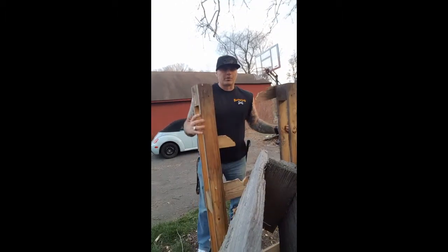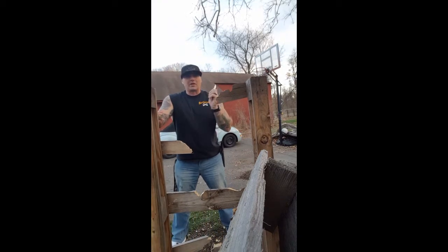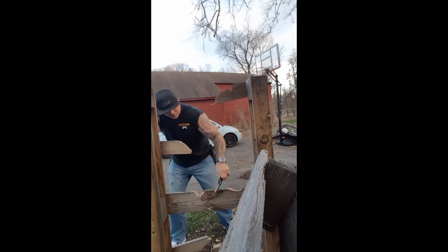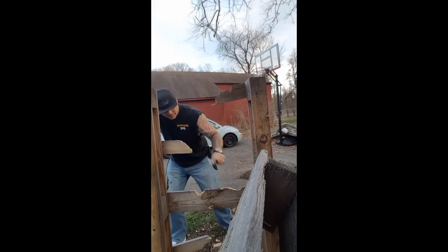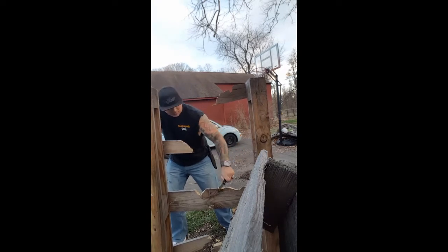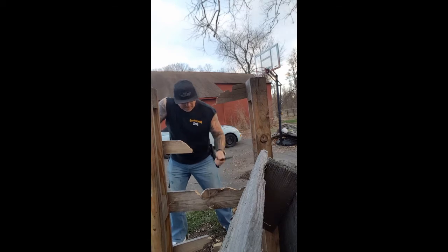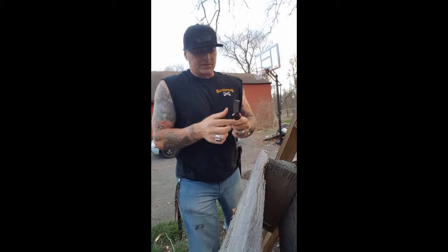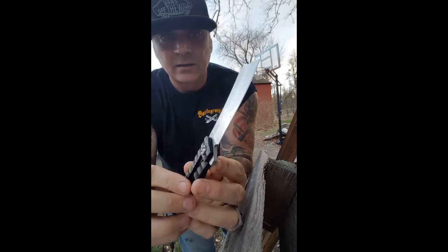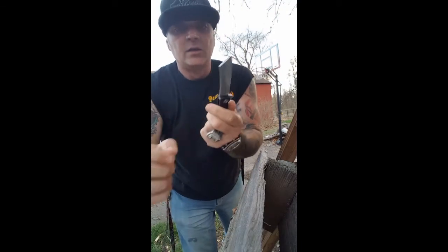A lock blade with a three-and-a-half-inch cutting edge isn't a chopper, but my job is to see if this is a piece of crap. I just want to give it a few and see if I'm going to remove some wood — which I'm doing. I don't expect it to make a giant hole because it is a lockback and it's small. After whacking on it, I want to see how the edge is. And look at that — that edge is perfect. There is nothing on this edge.